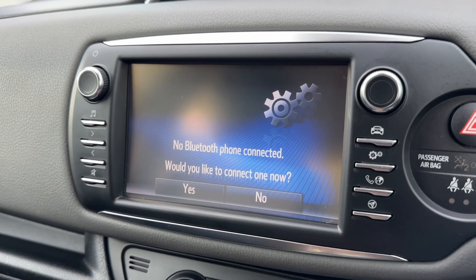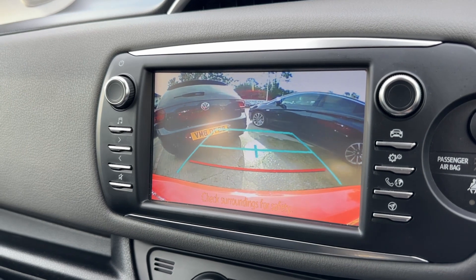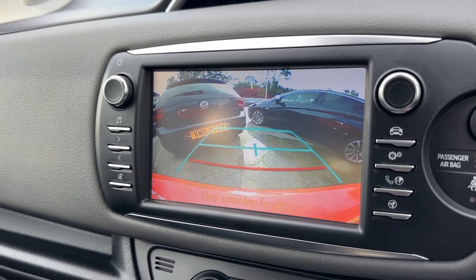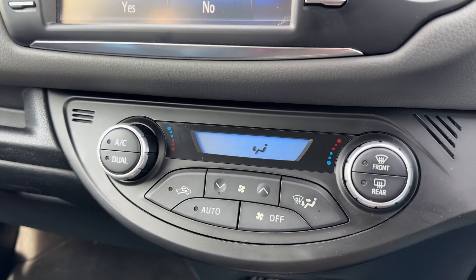We've also got a color reversing camera with guidelines to show you what direction the car is headed in.